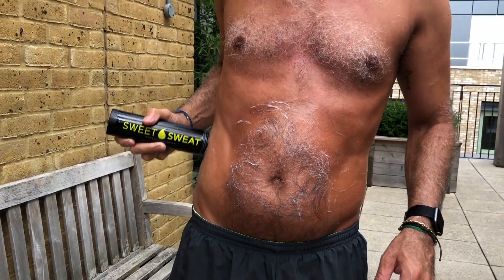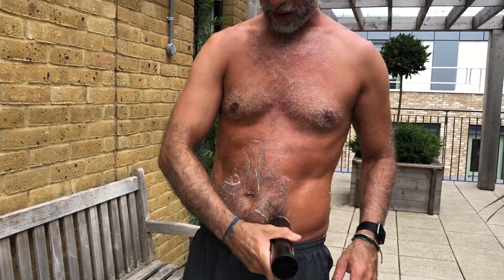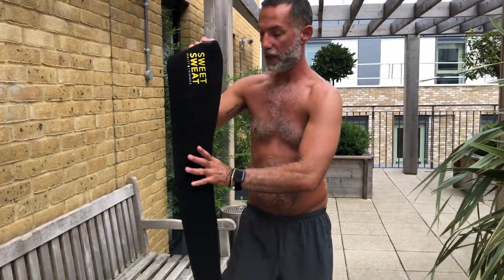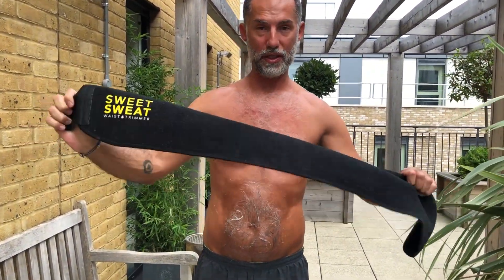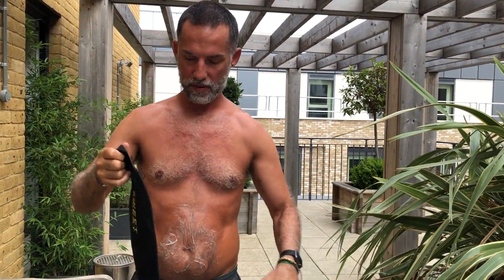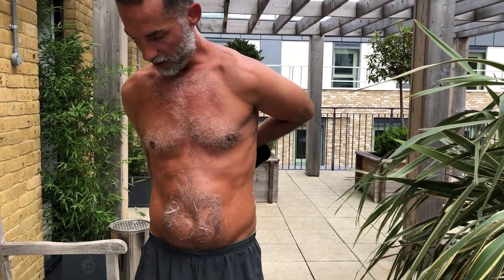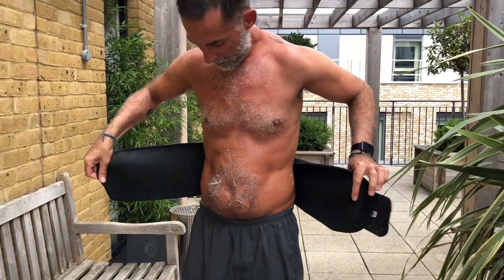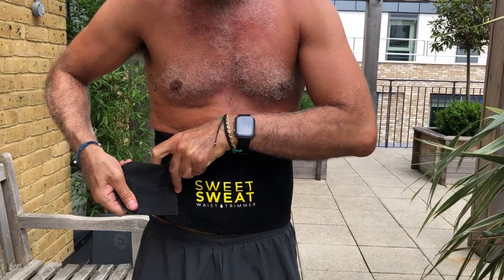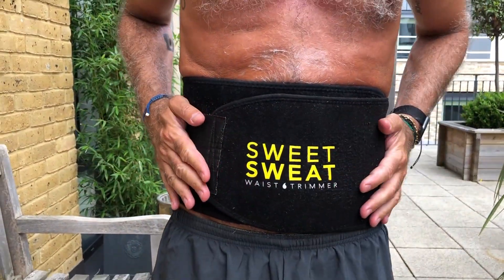So you put the coconut oil on and then we have the belt. I'm about to go to the gym now and do a little bit of cross trainer. I like to put it on super tight like this. Alright, I'm gonna go now to the gym, workout, and I'll show you guys a little bit later — see you in a second.